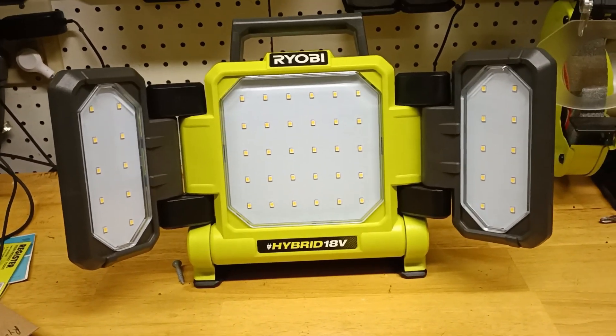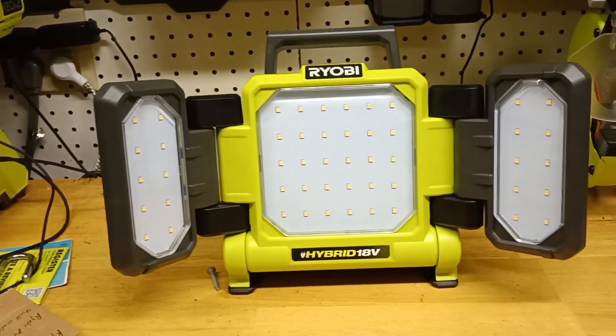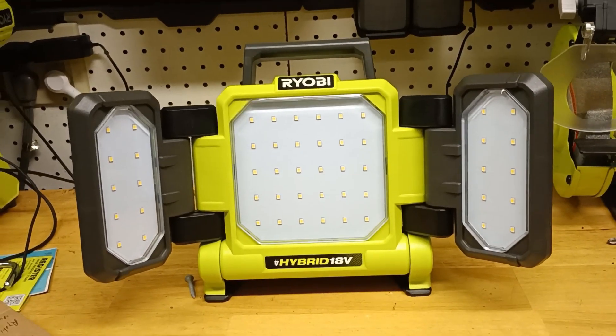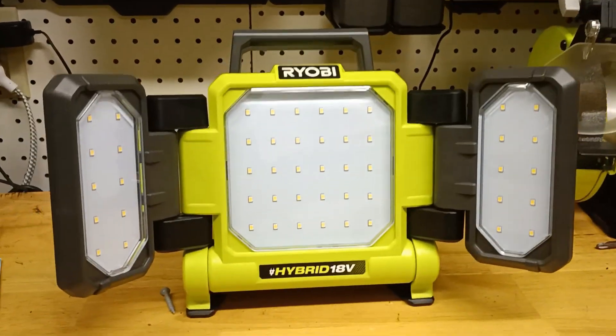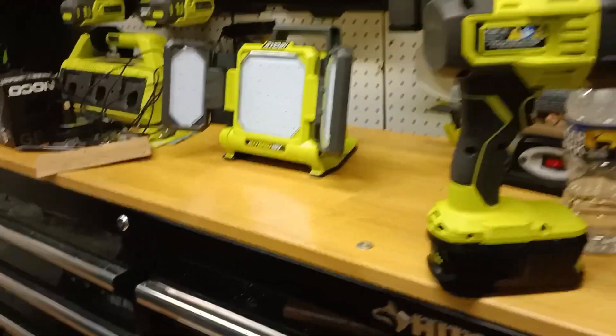My daughter opened this thing up and pressed the button — even at two years old she can do that. It's crazy. But she opened it and pressed the button, and I couldn't see for a few minutes — everything was just dark. But yeah, we're going to go ahead and put this to the test. It is dark outside, so when I turn the light off in here you won't be able to see. I'm going to turn the light off now so you can see what I'm talking about. It's dark — there's the window over there.